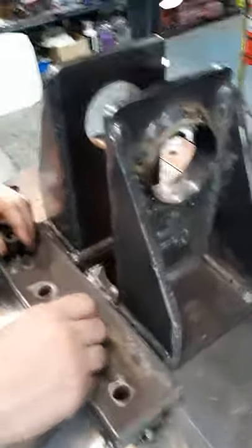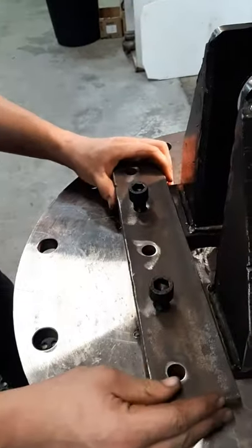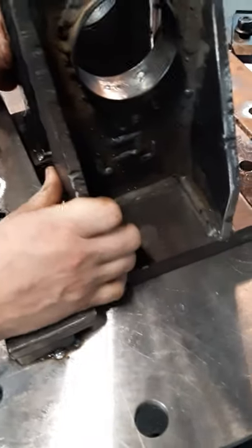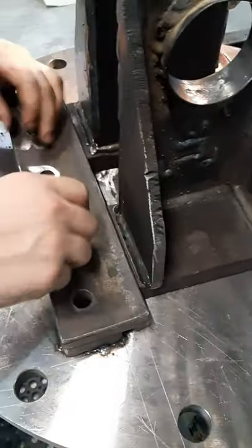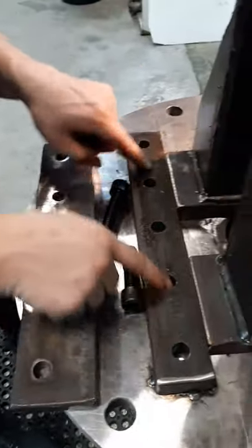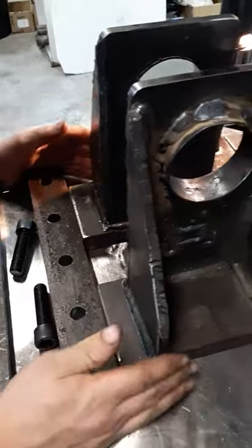What we're also continuing on tomorrow is our bolts that are going to clamp these actual clevis clamps into place. They're going to be M16, and we're actually going to drill and tap them. We've done all our bolts here, so that's what tomorrow's going to consist of.